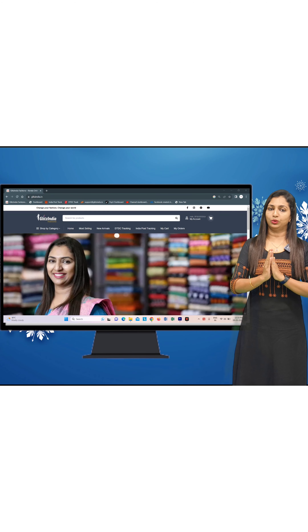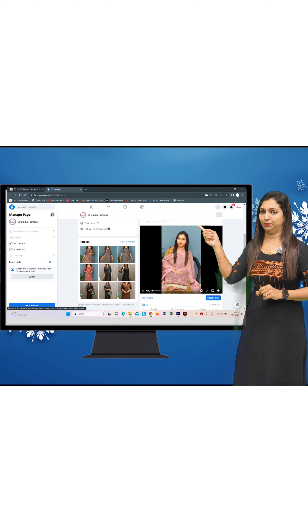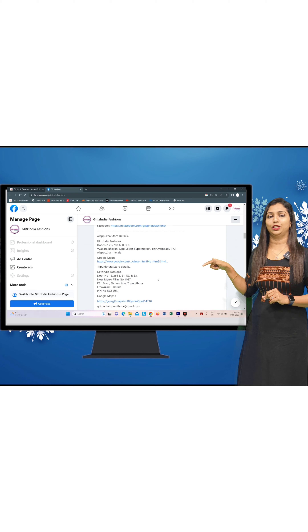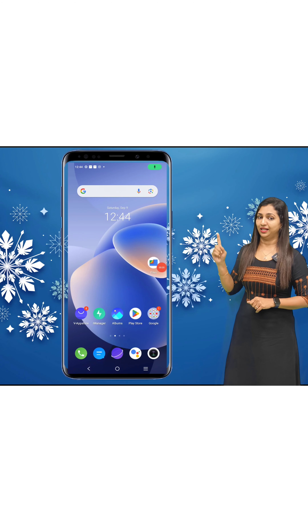If you have a link on YouTube, you can click the link in the description. You can also visit our Facebook page and follow us on Instagram.